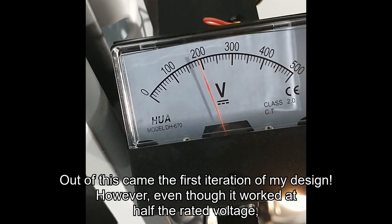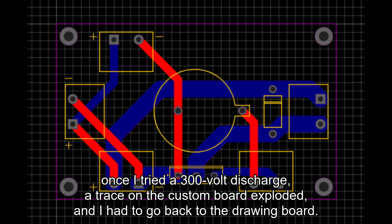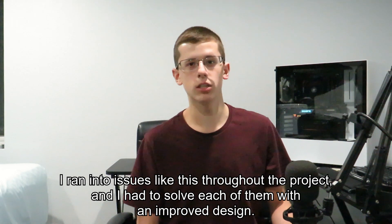However, even though it worked at half the rated voltage, once I tried a 300V discharge, a trace from the custom board exploded, and I had to go back to the drawing board. I ran into issues like this throughout the project, and I had to solve each of them with an improved design.